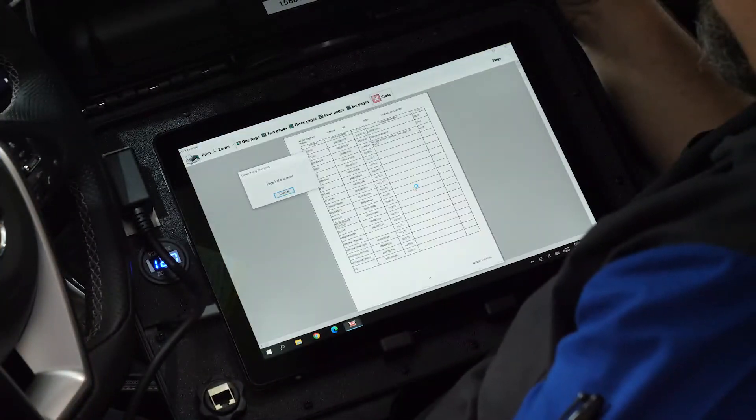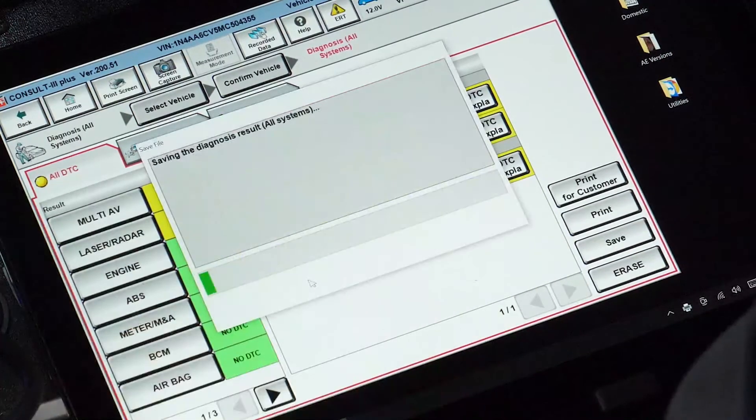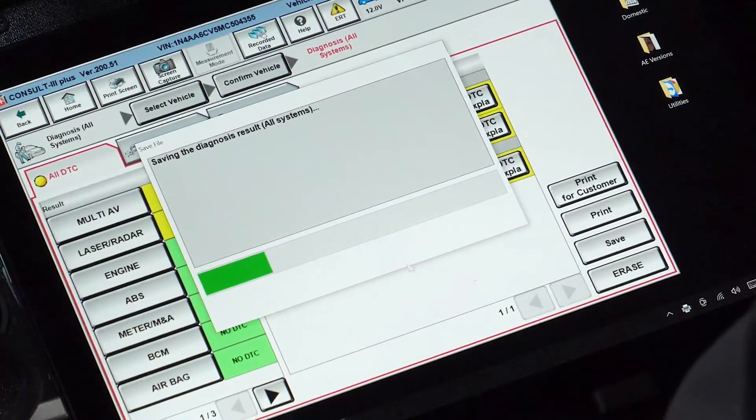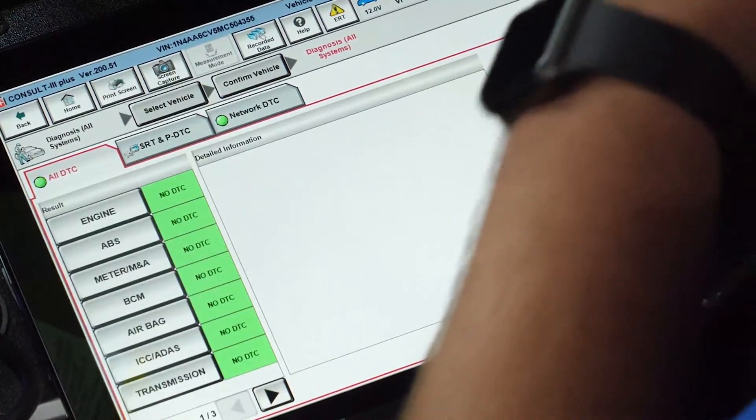During any diagnostic scan, there should be live data verification and DTC assessment to have a clear understanding of what the current status of the vehicle's electronics and ADAS systems are, as well as what needs to be repaired and calibrated on the vehicle. Technicians should take into consideration all ADAS components in the vehicle.